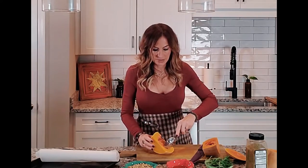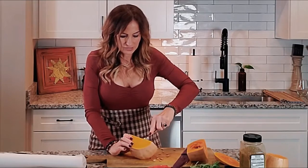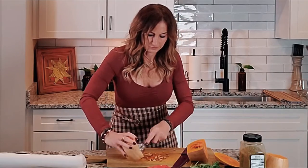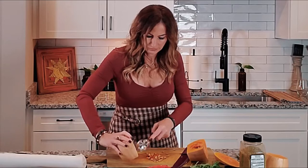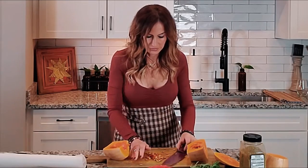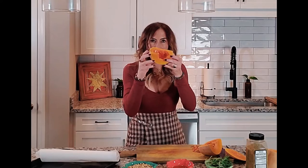Just take a spoon and scoop those seeds out, just like pumpkin. Get it all nicely scooped out. I've never roasted these seeds but I'm sure you can. So we now have the butternut squash halves ready.